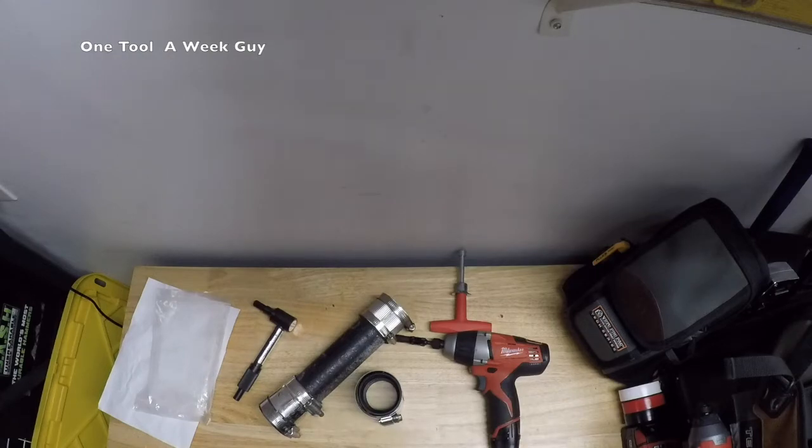Also guys, we still have 500 subscribers to hit so I can give away that Gator Back tool belt, and once we hit 1,000 we'll be giving away a Veto Pro Pack. Make sure you subscribe, guys. Any other questions or any tools you'd like to see, let me know. Leave me comments about where you're from and what kind of trades you do — I appreciate it, guys. Thanks for watching One Tool a Week. Stay tuned for next week!